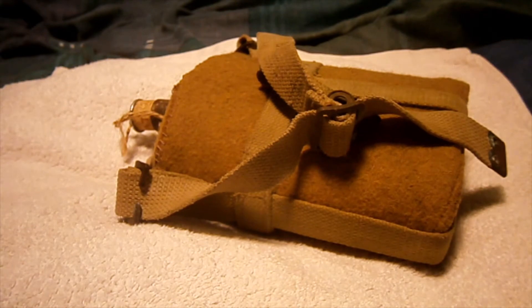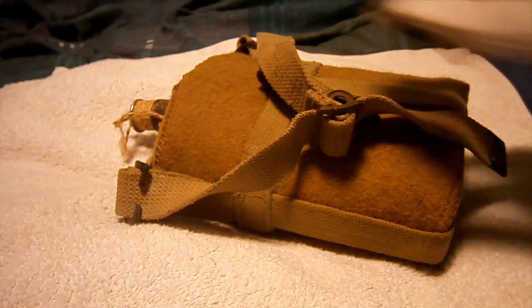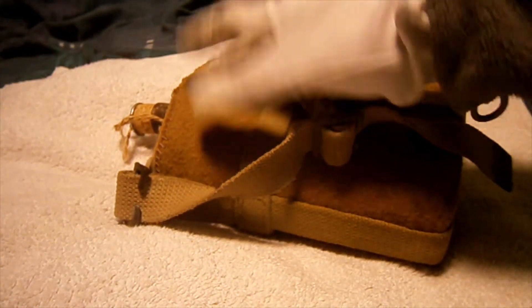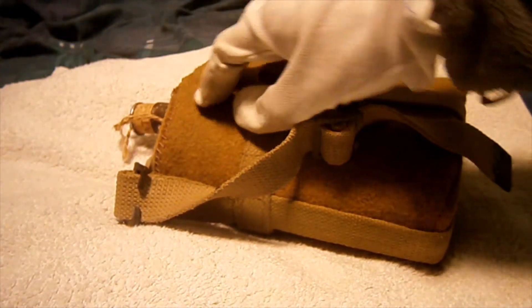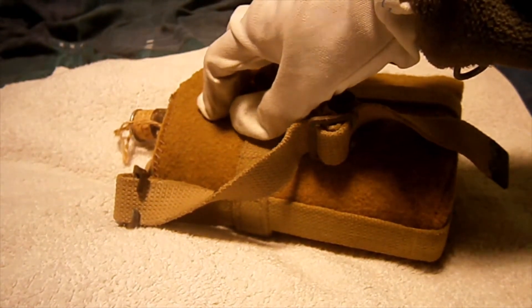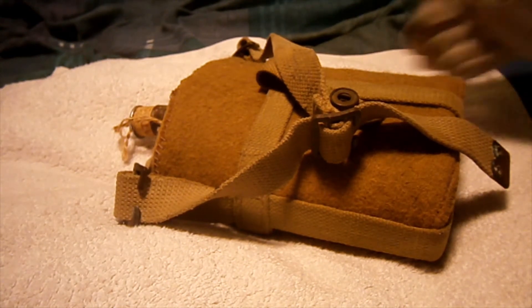These were always issued with an olive drab colored canteen cover. This one isn't olive drab, but this is a Second World War issued one. Most of the ones you're more likely to see are the olive drab ones.